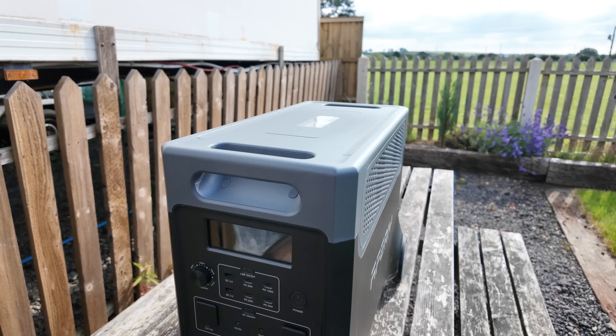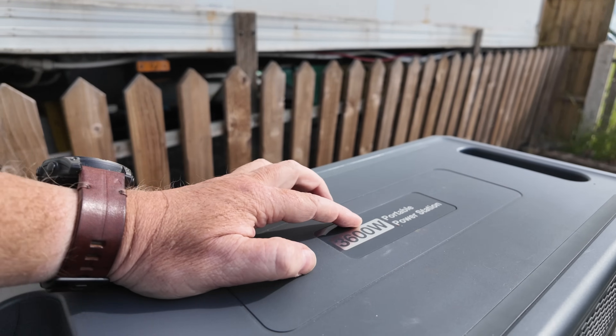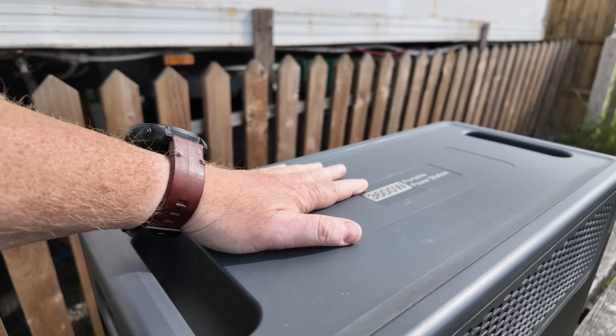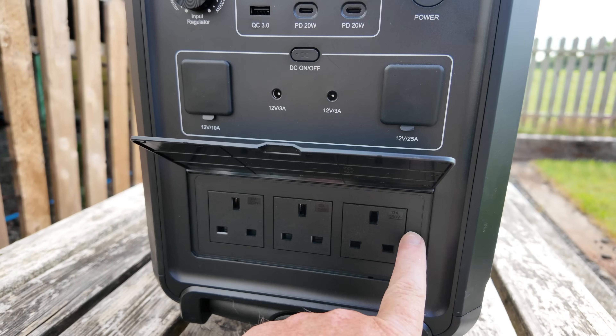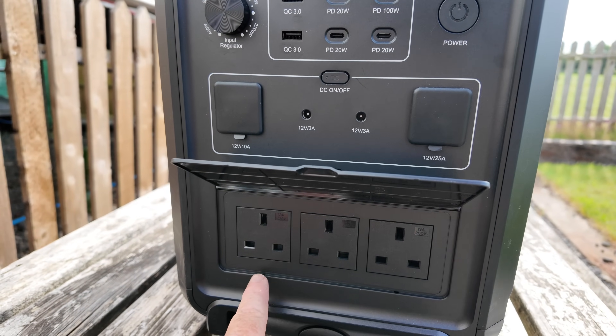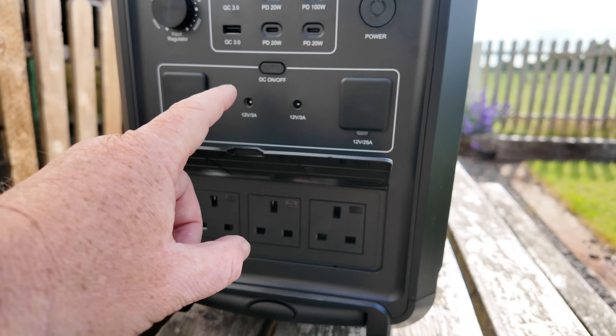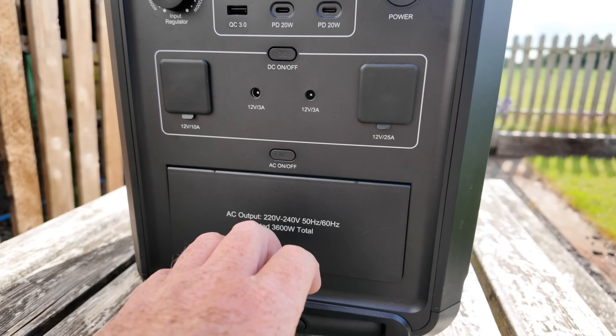You are reading it right — on the top it says 3,600 watts portable power station. 3,600 watts with a peak of 4 kilowatts. So this is going to be able to power absolutely everything and anything you want to throw at it.